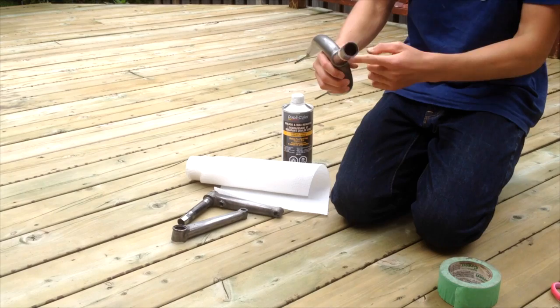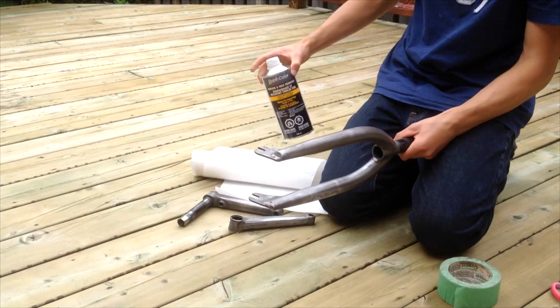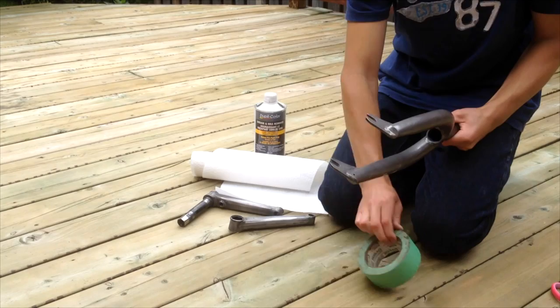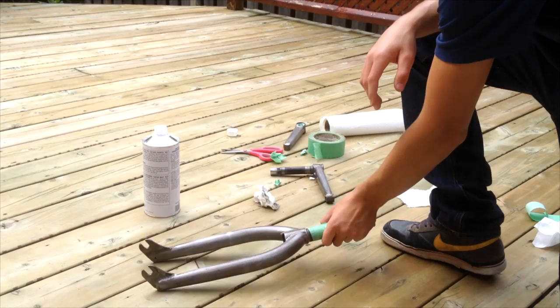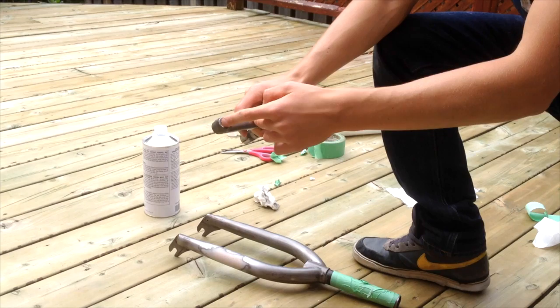Now I have all my parts sanded down and I'm going to mask them up. I don't want paint on the steer tube or any threads, so those need to be covered. I'm going to clean them off with the grease and wax remover by Duplicolor, then mask them off with green masking tape. I put the green tape around the steer tube and used paper towel over the threads to cover them up.